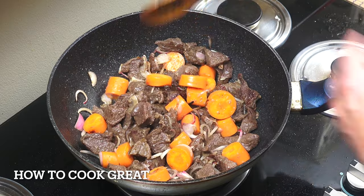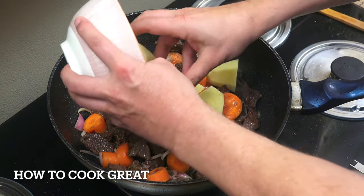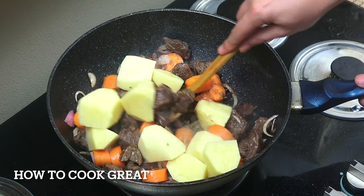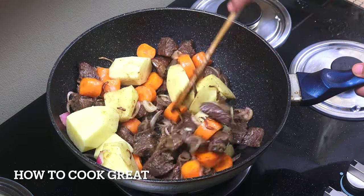Next up, we're going to add some potatoes — nice and chunky, really big pieces. Again, let's go for about another three or four minutes, stay on this lively heat, and move it around fairly often.